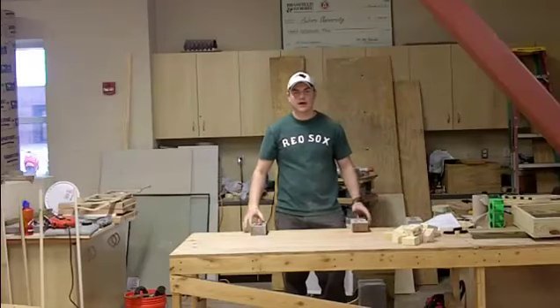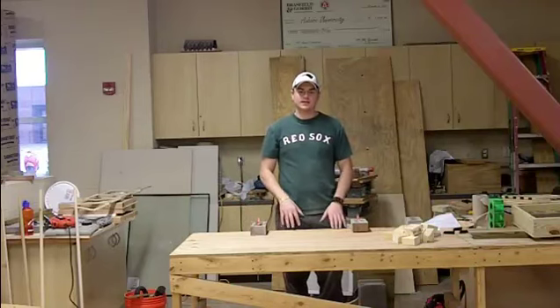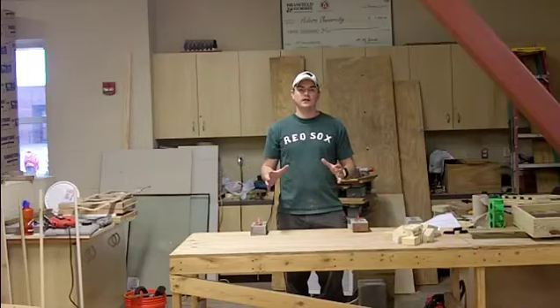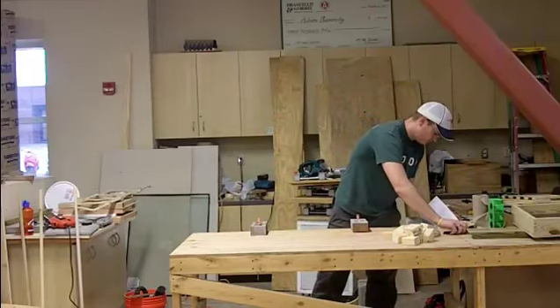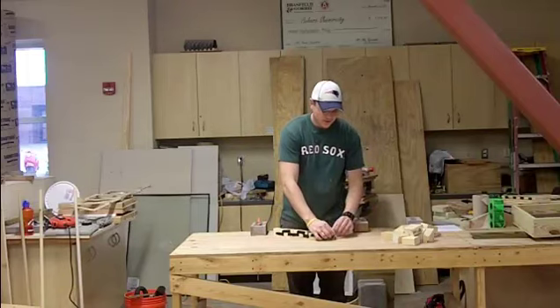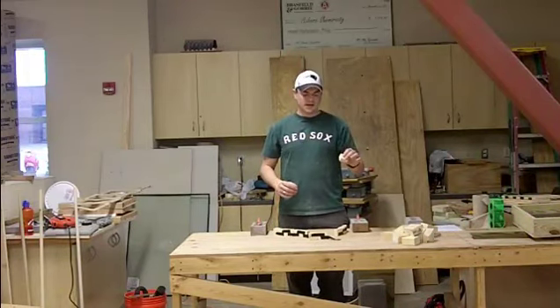I'm going to demonstrate how an arch that is not as thick, whose thrust line does not fall within each individual element, and how unstable that structure is. Here we are again. We have twelve individual pieces, all equal in size.